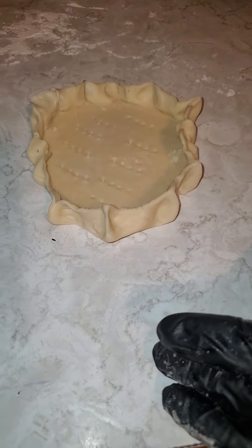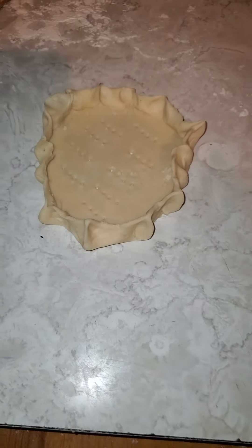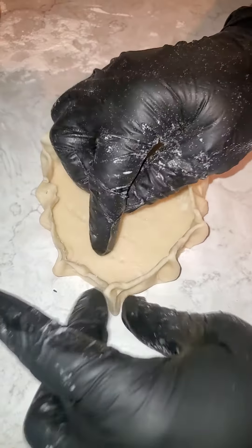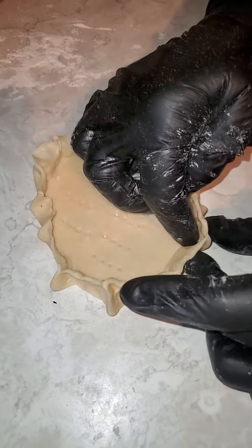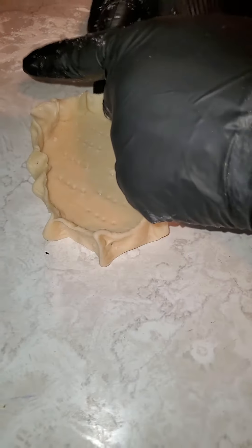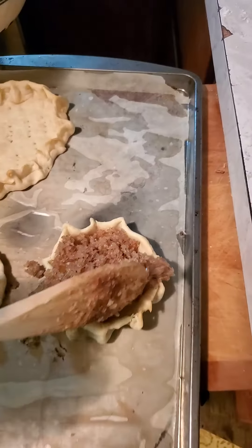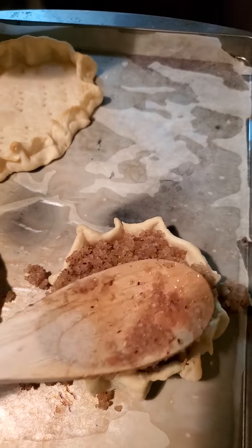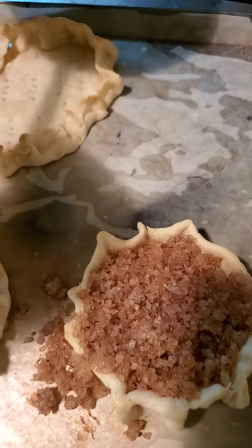You're going to bake them up about five to seven minutes, then add the coconut topping and finish baking them off again. Stay tuned and now we're going to fill in the filling.